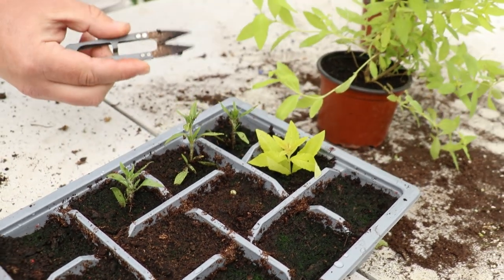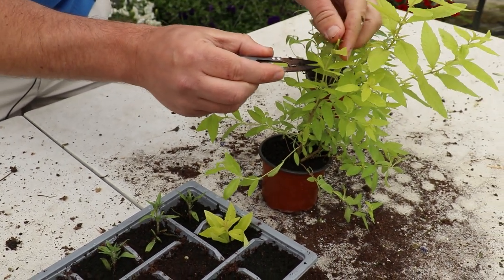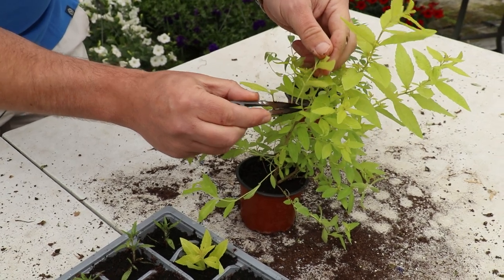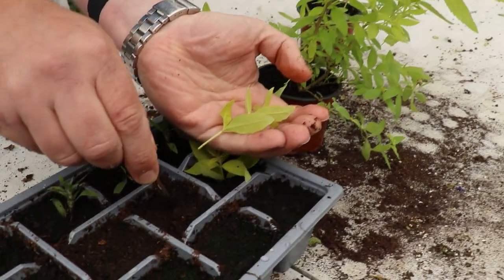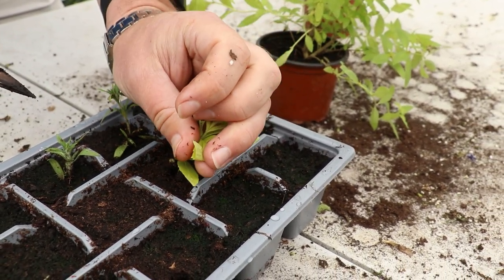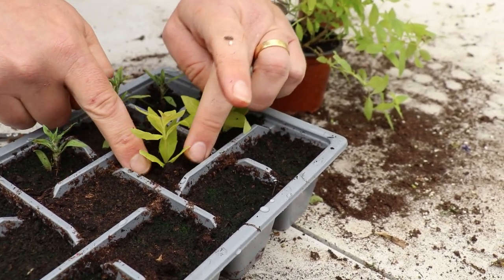I'm going to take more than one, so let's quickly do another one. Exactly the same method — just find a nice pliable bit of stem, some fresh growth, make your cutting, make the hole like so, and just place it in and tuck it in.